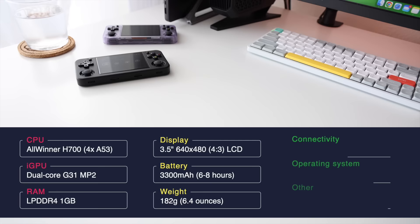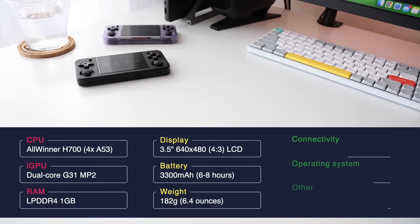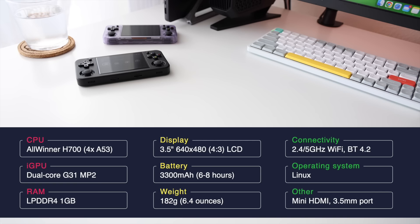In terms of connectivity, we've got 2.4 and 5 gigahertz Wi-Fi bands, Bluetooth 4.2, a mini HDMI out port, and a headphone jack. The operating system is Linux-based firmware. The retail price will be $68 plus shipping, so really about $75 altogether, and for the first couple days there'll be a $5 off discount. There are three different colors: transparent white, purple, and black. I have the purple and black to review.